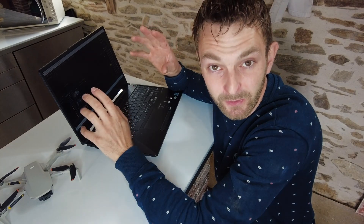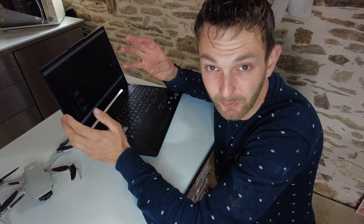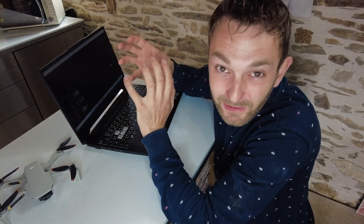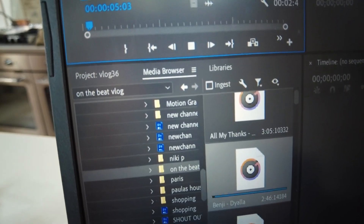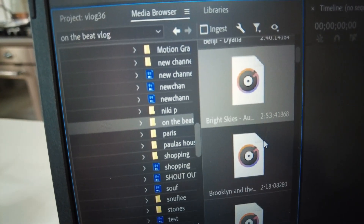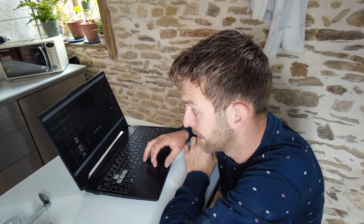We've probably got about half an hour worth of footage here and by the time I clip it all together it's maybe going to be about six to eight minutes — that's kind of what we're aiming for. So a lot of footage, but when you cut it down to the interesting bits it doesn't add up to a lot. I'm trying to find for the compressor clips a really rocky type clip.